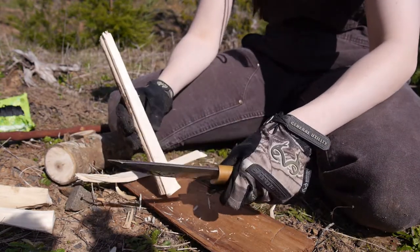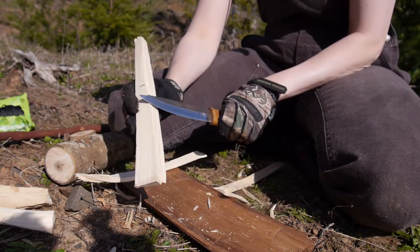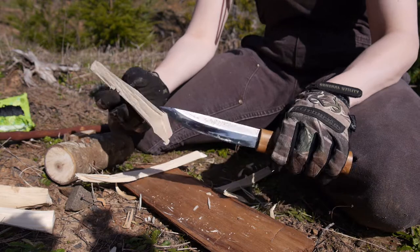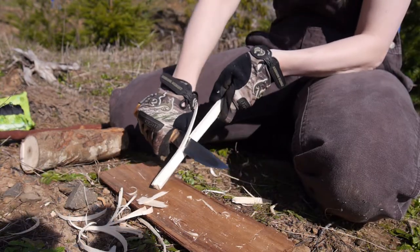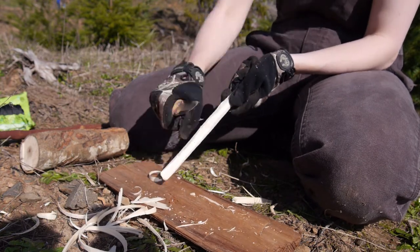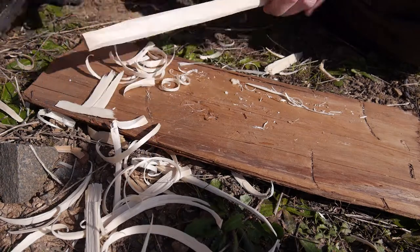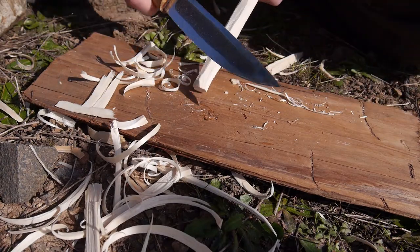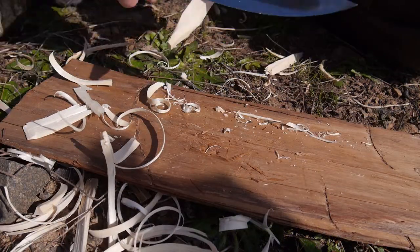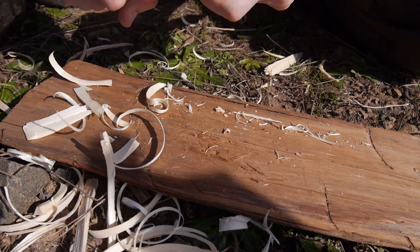One thing I noticed: because the knife is only curved on one side, when I baton through things it kind of cuts at an angle and slowly goes away from the straight line that I want. So that's interesting. It's starting to look round, which is a good sign. This wood's real soft, but this knife also cuts very slicey.